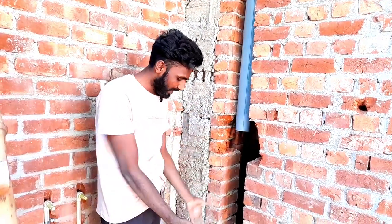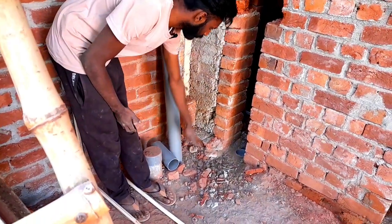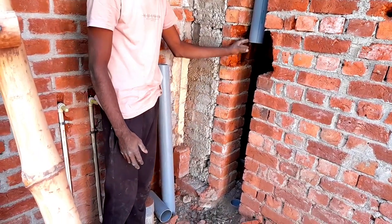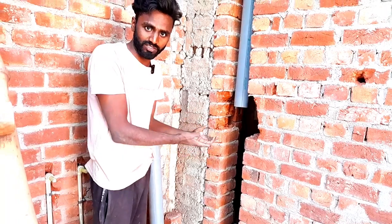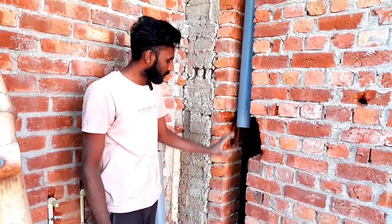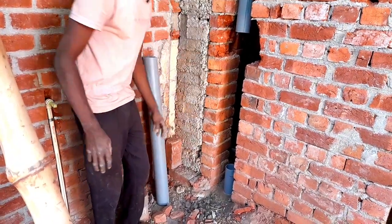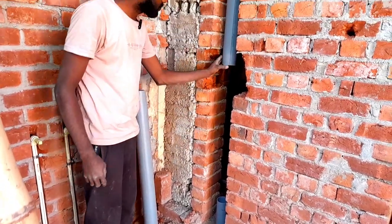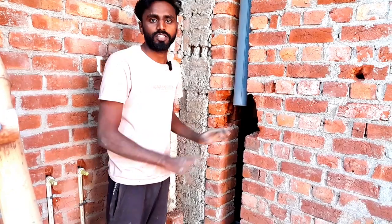We have put a point on the first floor. You can see here is a point. Here is a tee. How do we joint this tee? How do we joint the tee with this tee? We can see how we joint this tee. I'm going to explain the video today.